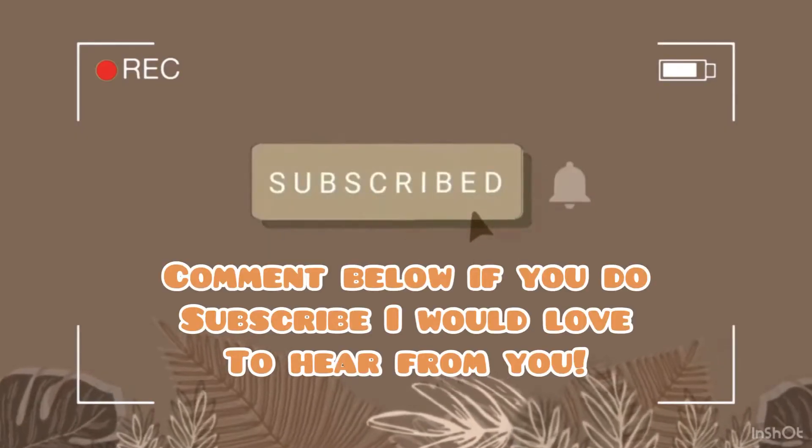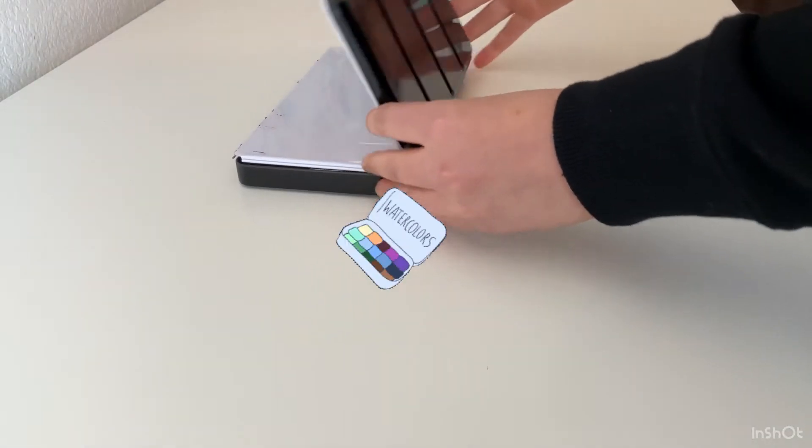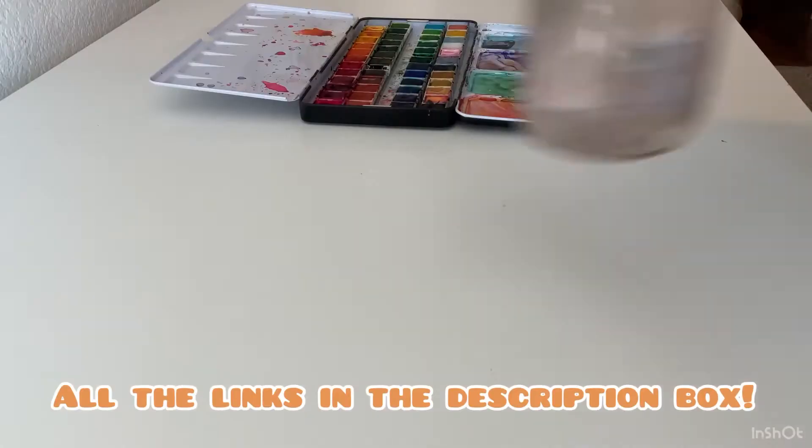I need you to subscribe and hit that notification bell so you don't miss any upcoming videos. Go ahead and grab your supplies — all the supplies I'm using will be linked down below.